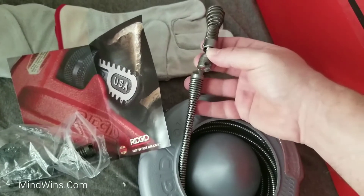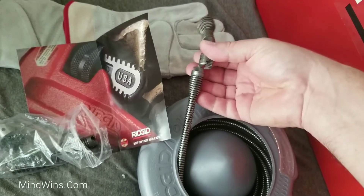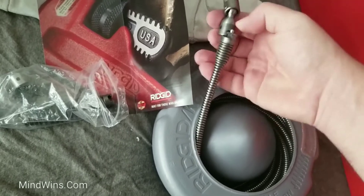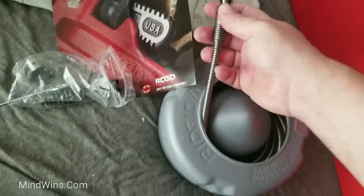And that's how you attach them — until it clicks. Probably need to assist, push the pin in. That's it, not going anywhere.